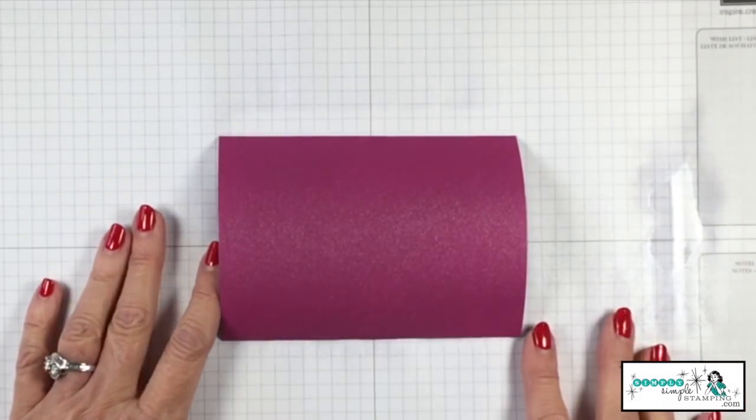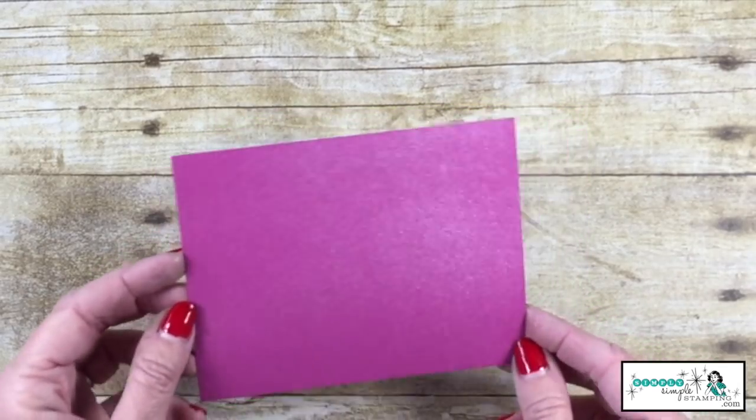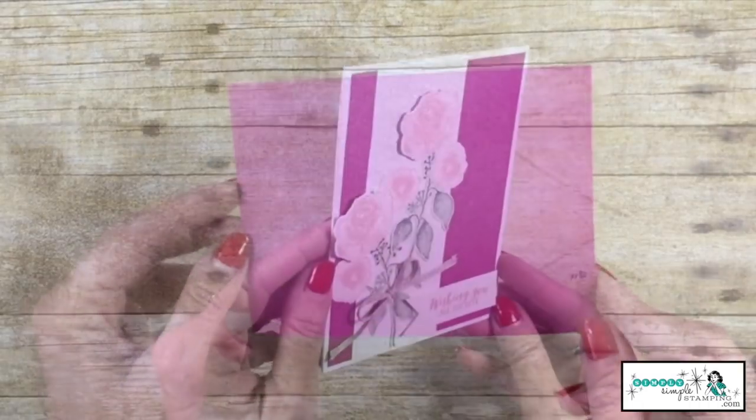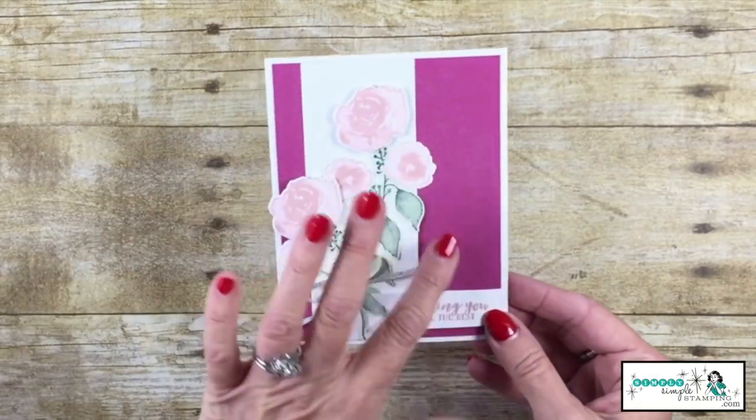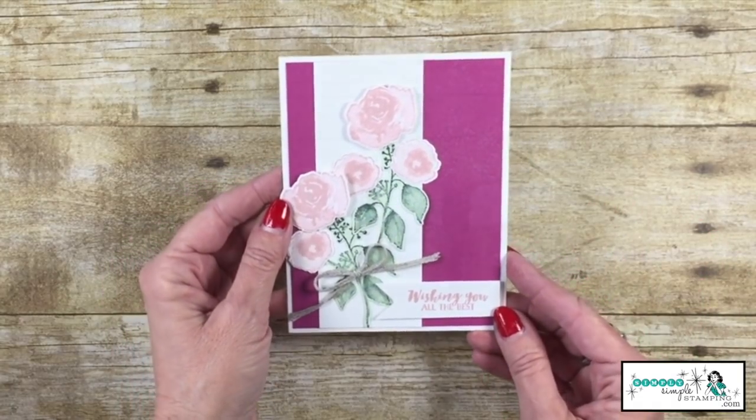Let's give that a few seconds to dry. Can you see all that gorgeous shimmer going on? It's almost like I turned my berry burst paper into glimmer paper. And here you can see how I used that shimmer paper on a card. What a difference a little shimmer can make.